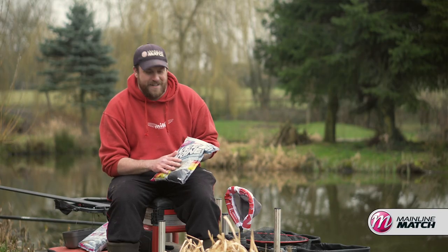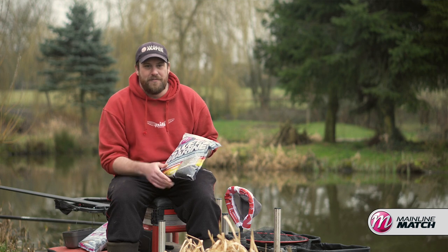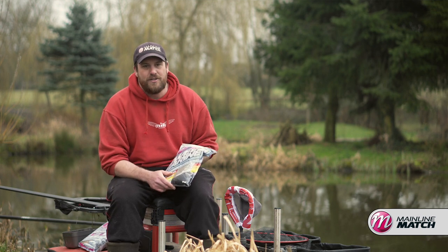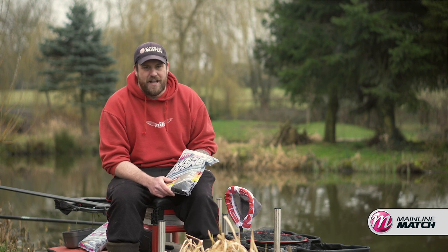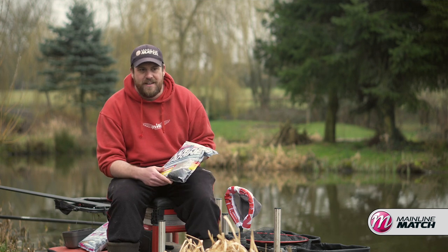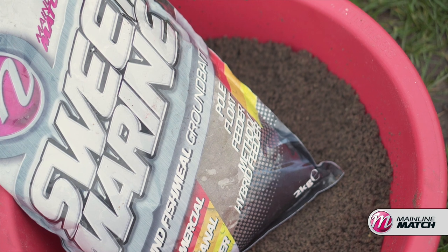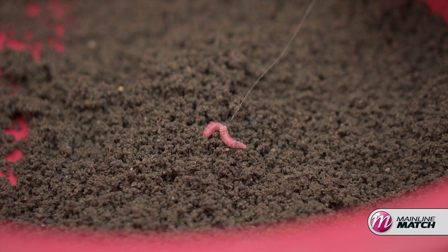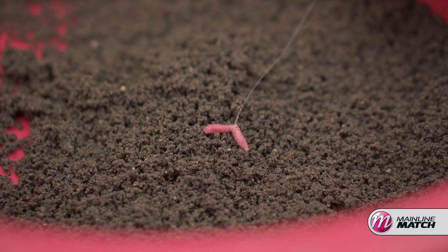Why do I like to use Sweet Marine? Well it's absolutely packed full of natural attractants, it really reeks, and it's dark in colour so it doesn't spook those wary fish down the edges or out in front of you. Also it's a really versatile groundbait - you can fish anything pretty much over the top of it, whether you're fishing a big bunch of maggots targeting carp on big lakes or snake lakes, or if you're targeting F1s or silvers, it works just as well.